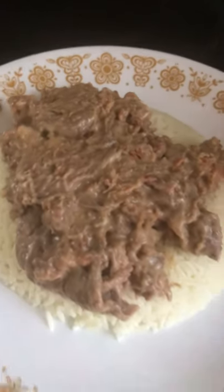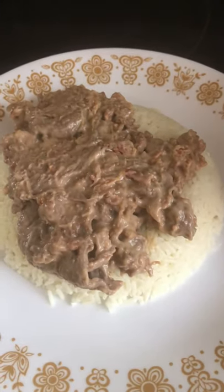Doesn't that look tasty or what? Now, ladies and gentlemen, we're gonna give this a try. It's made with the nacho cheese sauce, some bacon bits, some of the cheesesteak meat, and some rice. We're gonna give it a try here.